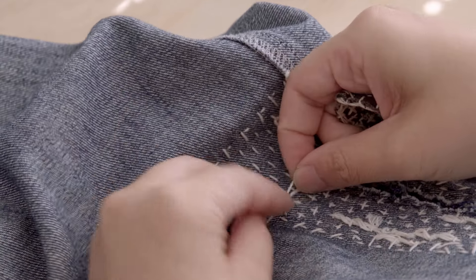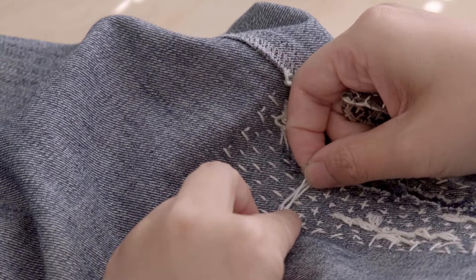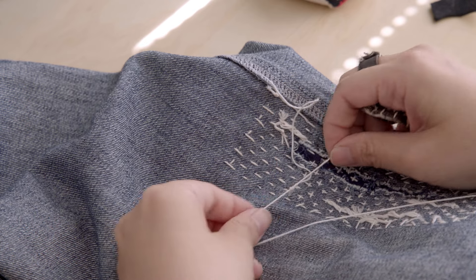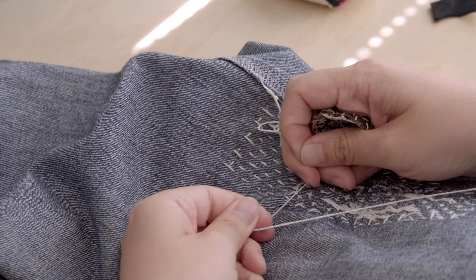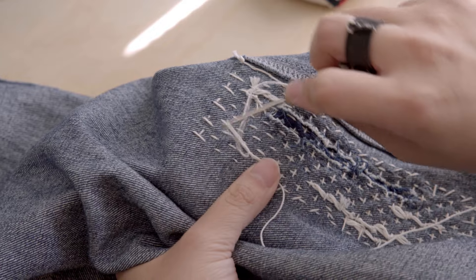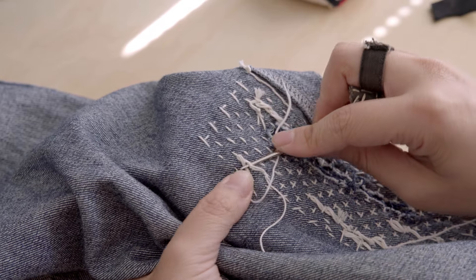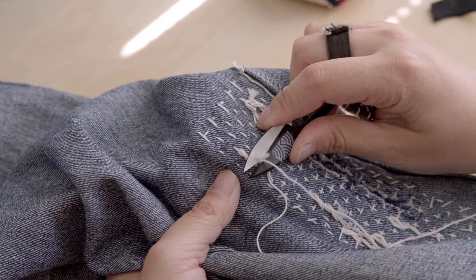When you run out of thread, extend it by making a slipknot with your old thread. Keep the knot close to the fabric with your fingernail, then enter your new thread. Pull the slipknot and you will hear a very satisfying pop. Make a knot with the two ends of the new thread, then weave in the thread ends for a neat finish.